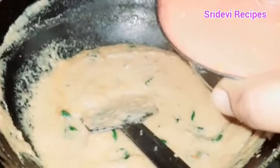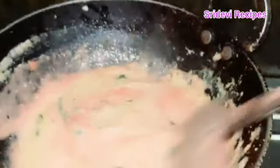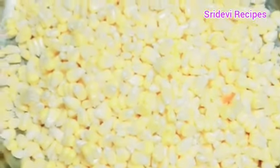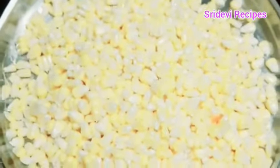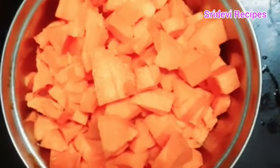We will fry it with tomatoes and pepper. We add the sweet corn to the curry.